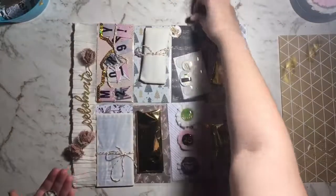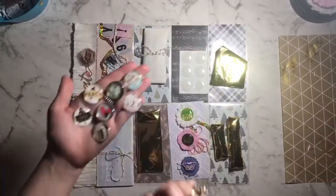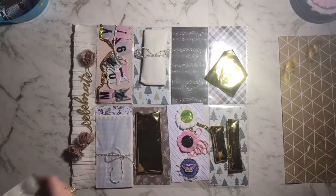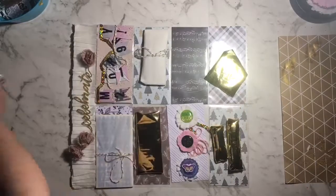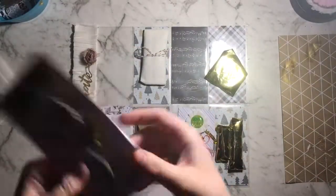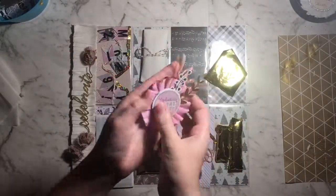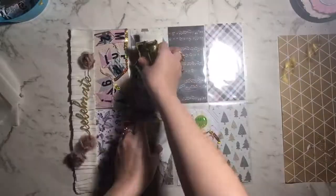Hey everybody, welcome back. This is pocket two for the 2019 advent calendar swap. I'm just quickly showing you some handmade embellishments I've got as some of the presents in my pocket. This is days 10 through 17. I just had some flair badges there. I'm grabbing the tissue paper, I'm going to wrap the presents up. I've got these little mini crepe paper rosettes, a Merry 2019 banner with sequins trim, and two giant crepe paper rosettes that I've glittered up around the outside. I'm going to quickly wrap those up and get started with this pocket.